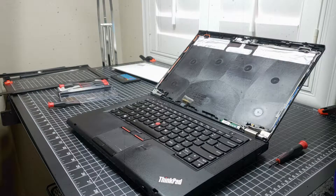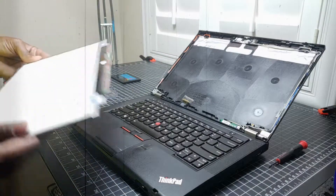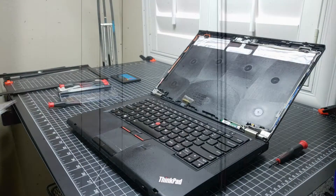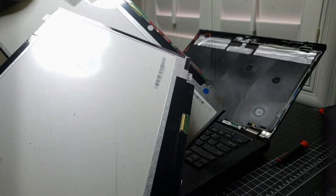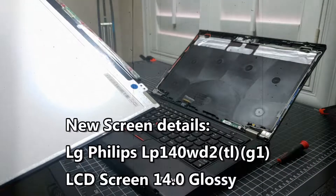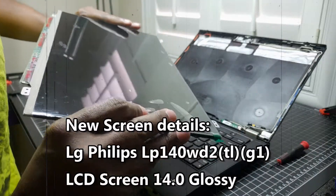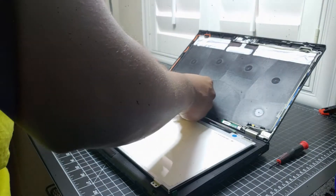Now I can get the new screen. It's still wrapped up - I need to remove a few things. The difference is the components are actually protected by a clear plastic versus the black plastic. The only thing I'm going to have to unwrap is the screen protector, so I'll put this back on the board.